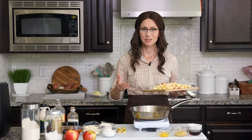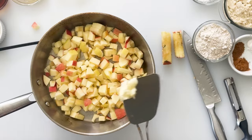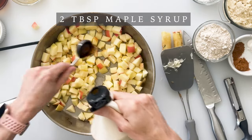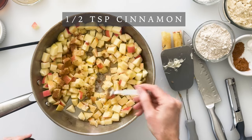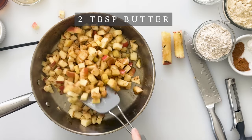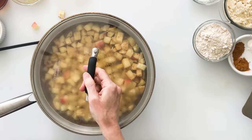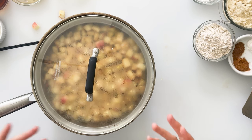To saute the apples, bring a frying pan to about medium to high heat and go ahead and add your apples. To help soften them and add some more flavor, add about two tablespoons of butter, and for a little sweetness add two tablespoons of maple syrup and about half a teaspoon of cinnamon and several pinches of salt. Stir it all together and let these cook down and soften for several minutes. To speed up the process you could put a lid over your pan to help trap in the steam which will soften those apples a little bit faster.